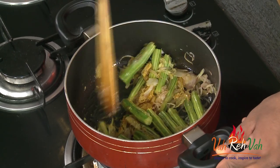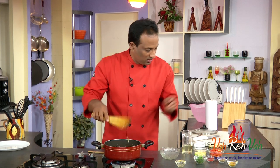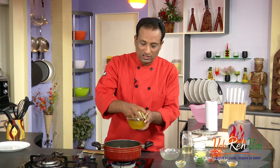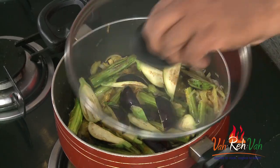You can also add eggplant. The drumsticks form a little layer, and the eggplant — just cut them and put them in water so they don't discolor — we're going to add those in too. Now we're going to put the lid on and let it cook on a slow flame for around 5 minutes, stirring in between.